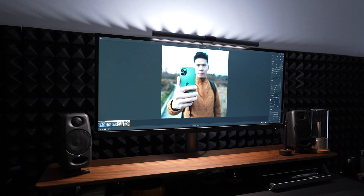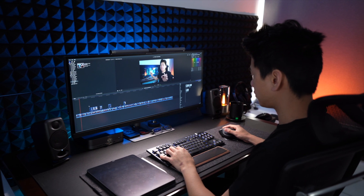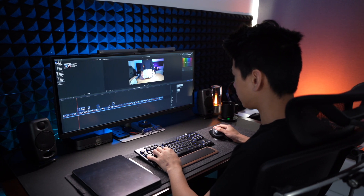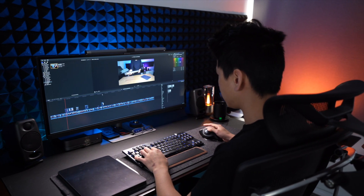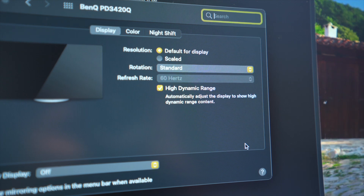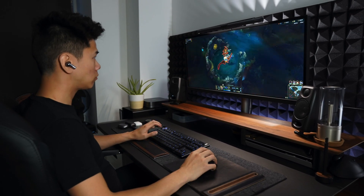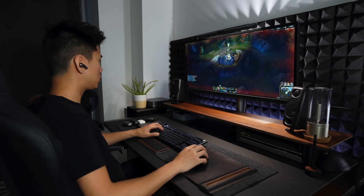After using this monitor for a month to edit my videos and Instagram photos, I can really see that continuity — my final work looks the same on my wife's phone or someone else's device, and that does relieve some anxiety. The monitor also supports HDR10, which is awesome because YouTube now allows creators to upload HDR content viewable as HDR on YouTube. And it's also great for gaming in HDR and watching movies in HDR as well.